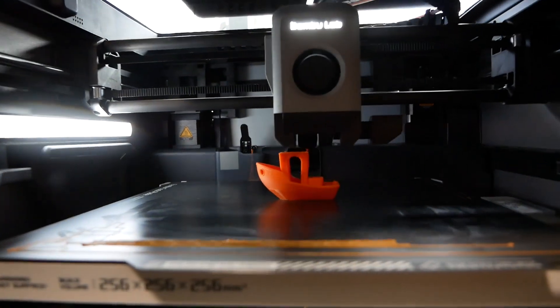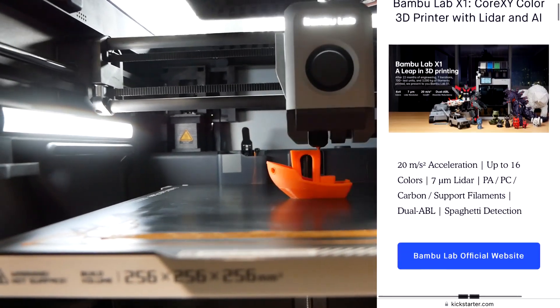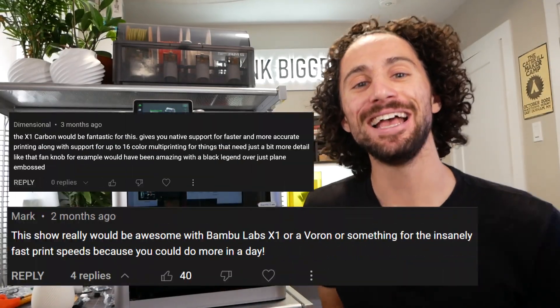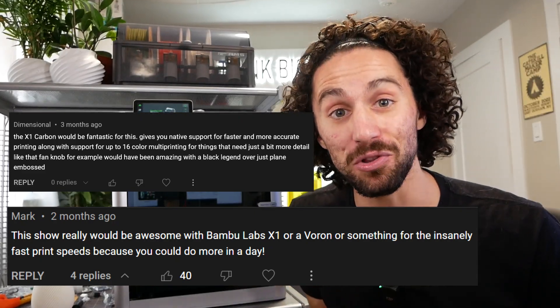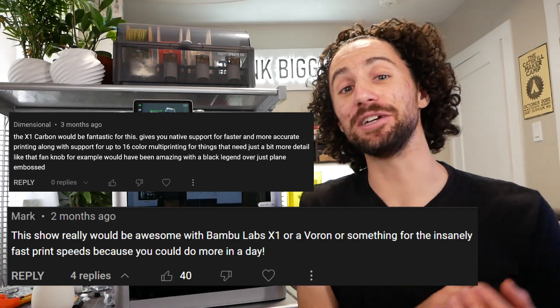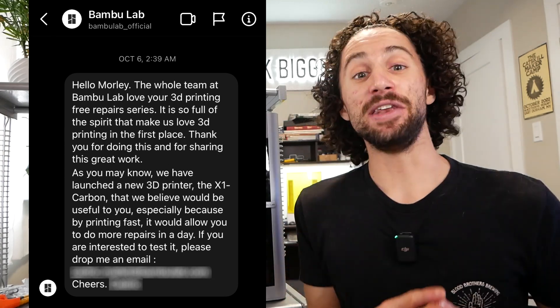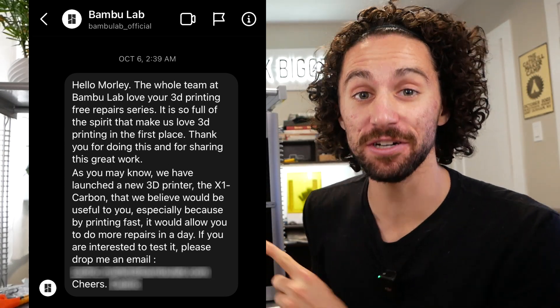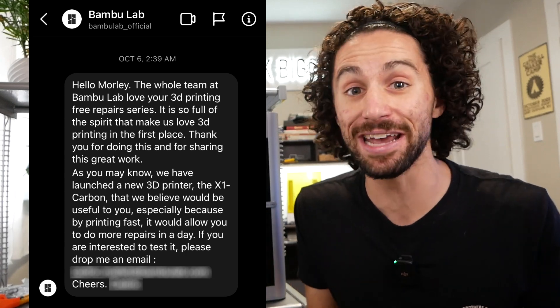It's a new 3D printer that's received a lot of hype. They had a big Kickstarter this year, and I hadn't actually heard about this printer until people started commenting on my free 3D printed repair videos telling me I should get one of these to help speed up my prints. The team at Bambu Lab also saw those videos, because a few weeks ago they sent me a message offering to send me an X1 Carbon. Full disclosure, I did not pay for this printer. They sent it to me but with no strings attached — they didn't ask for anything in return. I am under no obligation to say anything positive or negative about this printer.